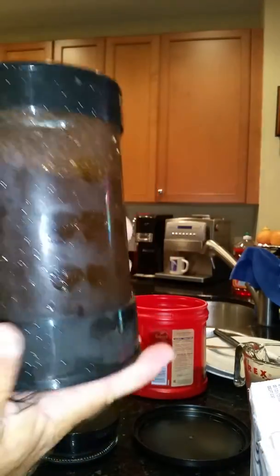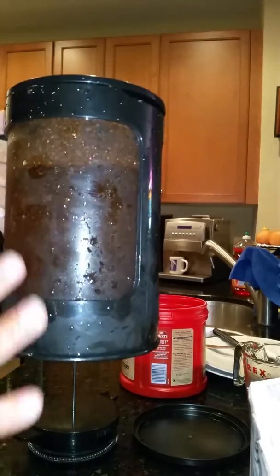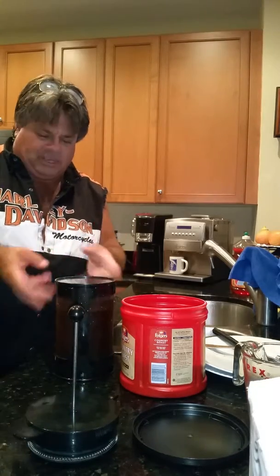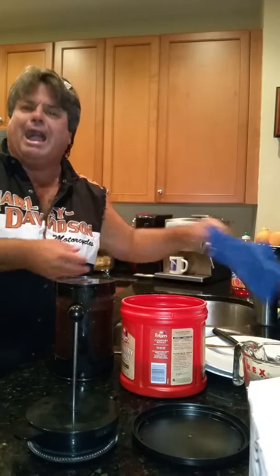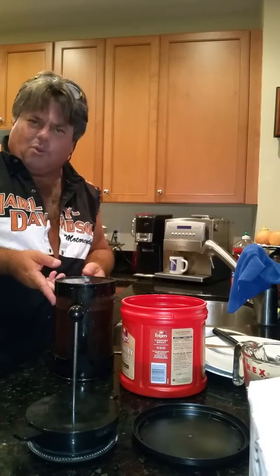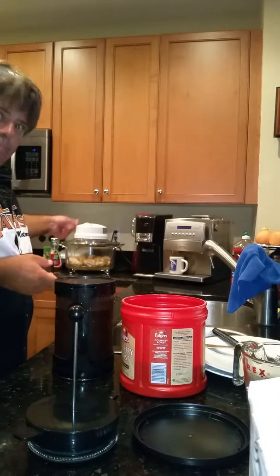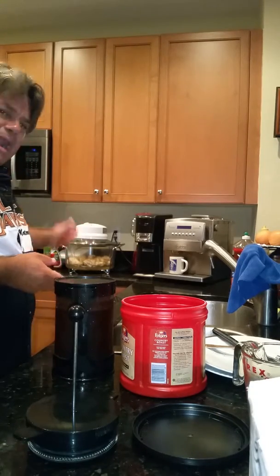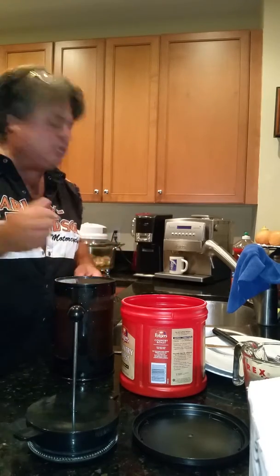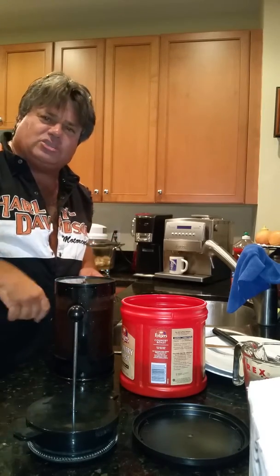Take a look at that — it's the Bodum cold coffee press. All those grounds are going to filter down, all the caffeine is going to mix with the water, and by tomorrow we're going to have super high-test coffee. I hope you enjoyed this little tutorial. You can see the chicken wings are still cooking back there — they need a bit more time because there's a lot of meat on them. As soon as they're done I'll come back and show you. Life is gonna be good — hope you enjoyed the show, I'll be back soon!